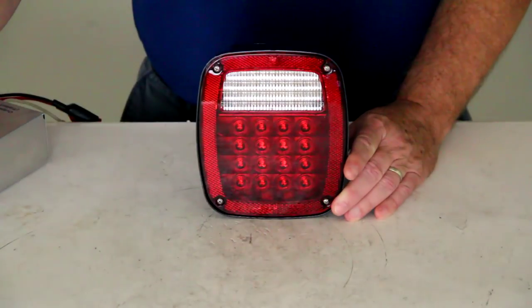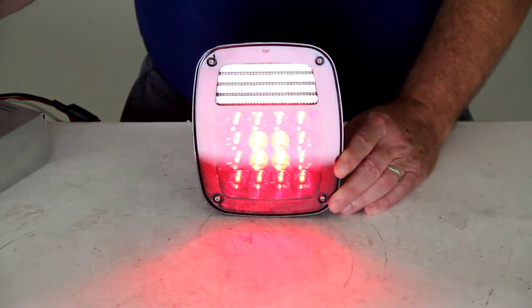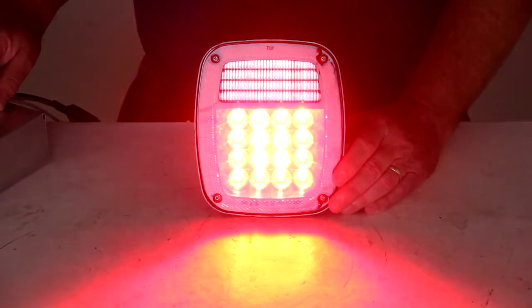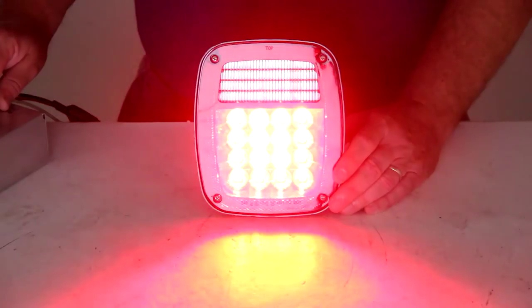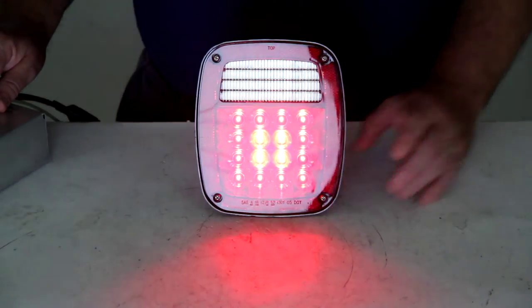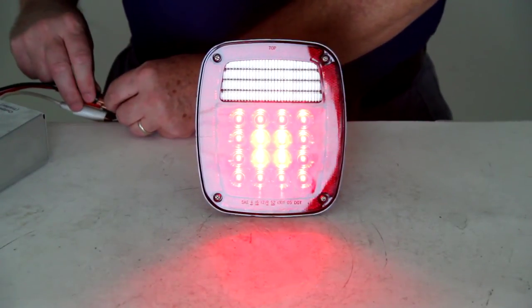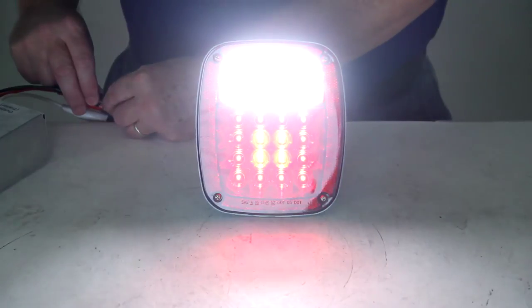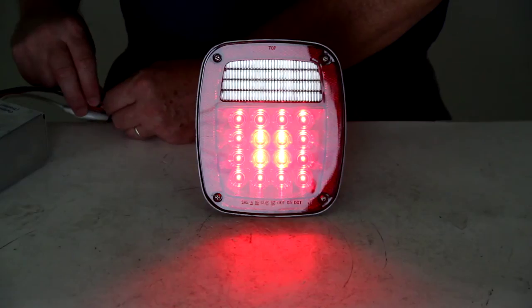Now if I turn it on you can see the tail lights — that's how the tail lights would light up. And then when we hit the brakes, there would be the brakes. And then when we do the turn, that would be how bright the turn would be. Just to give you an idea of the brightness of the backup lights — you can see how bright they are. There are 36 LEDs, so it is very bright as a backup light.